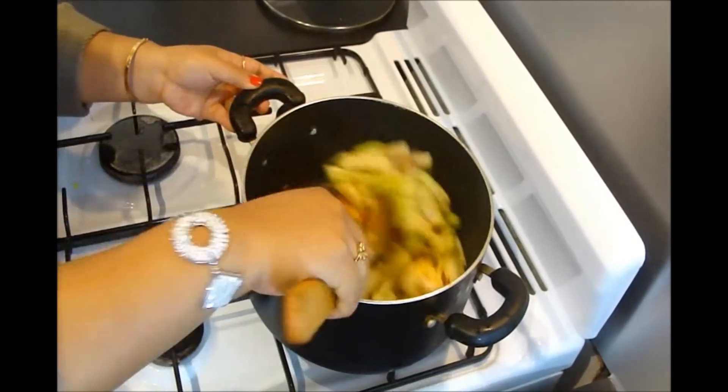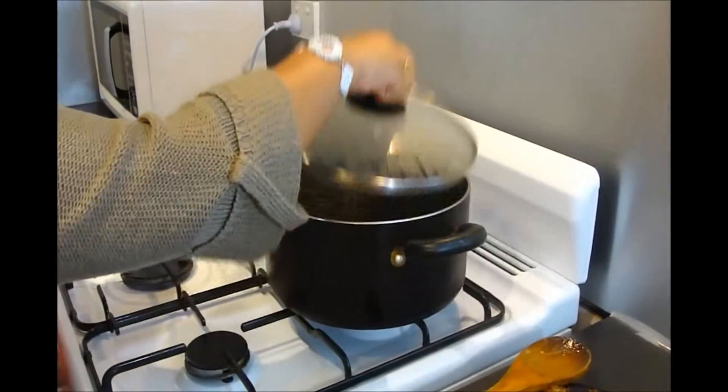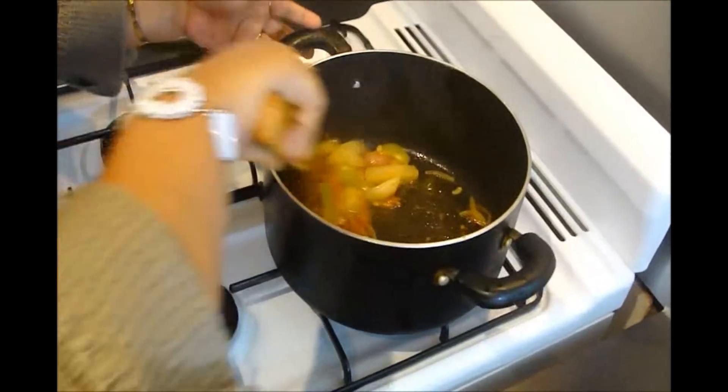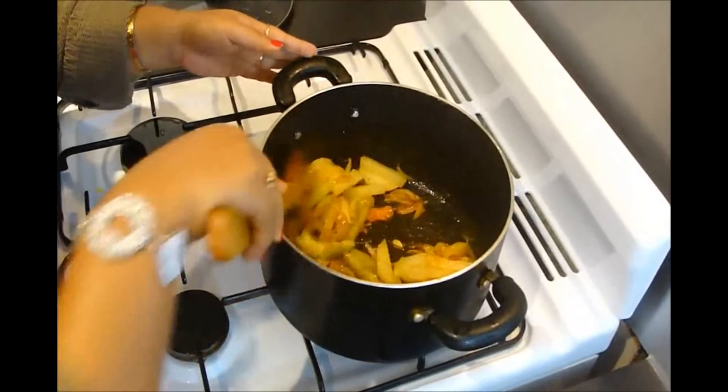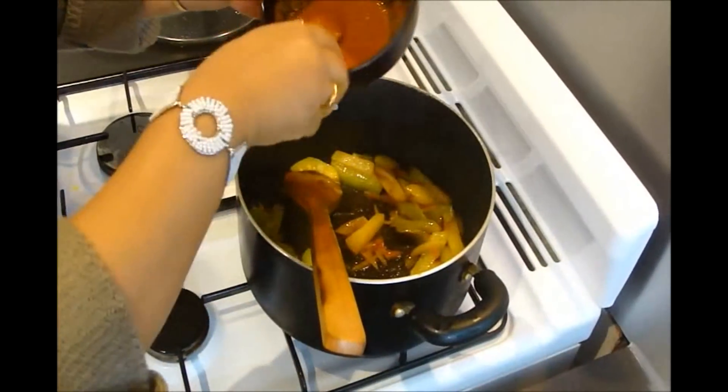Add just a pinch and fry it for approximately 4 minutes. After 4 minutes the veggies are half done.